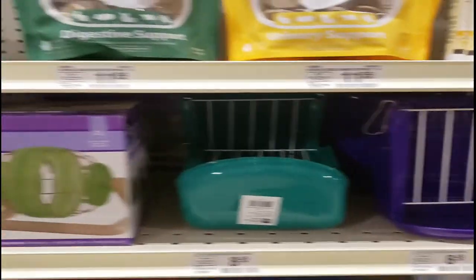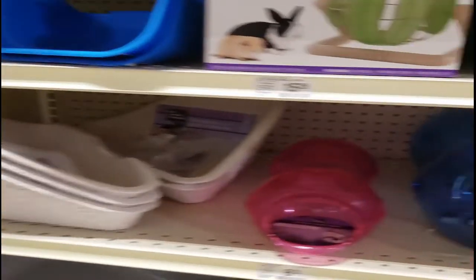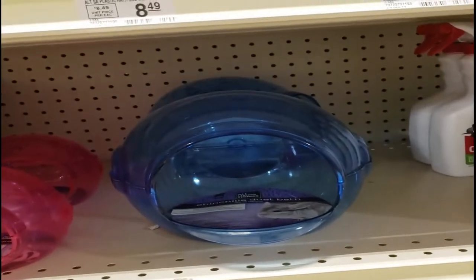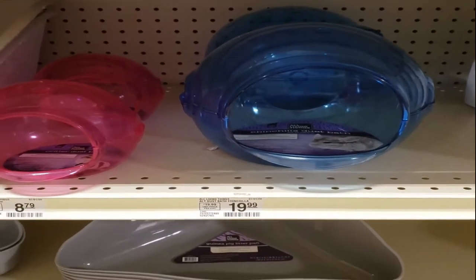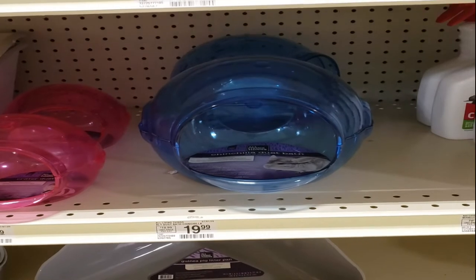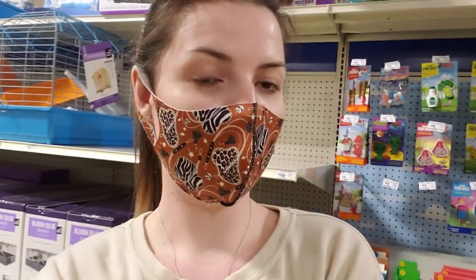The hay feeders and litter pans are more for guinea pigs. They've got some sand baths over here that are cute — I really like that big blue one — but gerbils can easily kick sand out of them. For gerbils, use something taller, like a fish bowl or a smaller aquarium inside your tank.